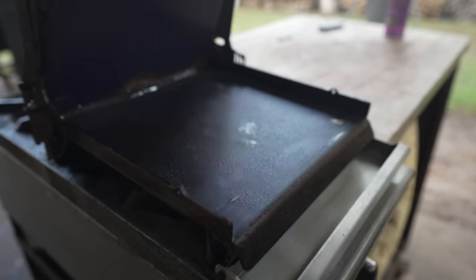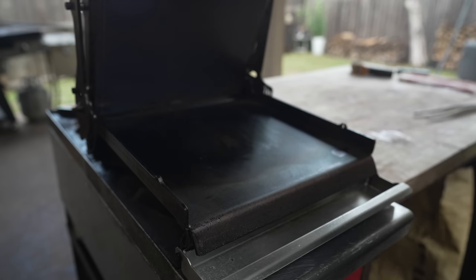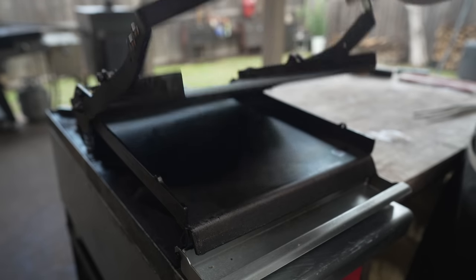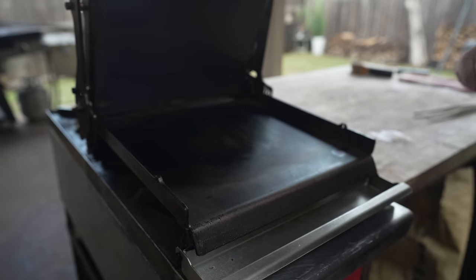Grease tray back on. I'm going to kick up the heat and now we'll season the inside too. It's got this bluish hue to it — very nice. And there you have it, folks. Just like that, a brand new, perfectly seasoned, ready-to-cook-on Chud Press. But there is one thing I like to do when seasoning things like this, and that is cook something nice and fatty to really make sure it's properly seasoned.